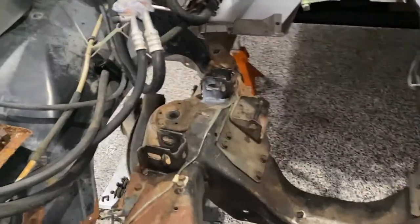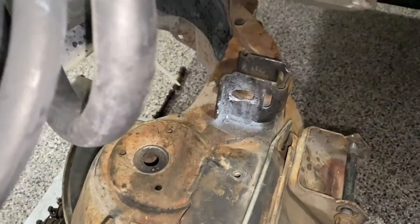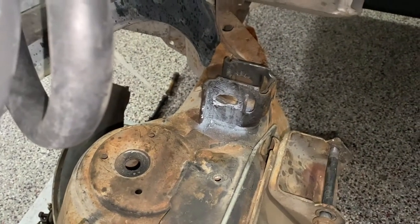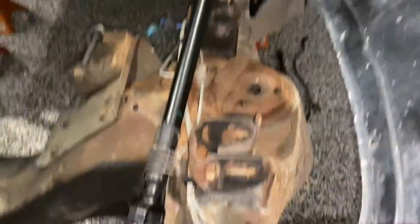All the plugs have been removed on the passenger side. That first one came out easy, the second one not so much - I really had to work on that to open it up. When I got to the driver's side, they were already removed.